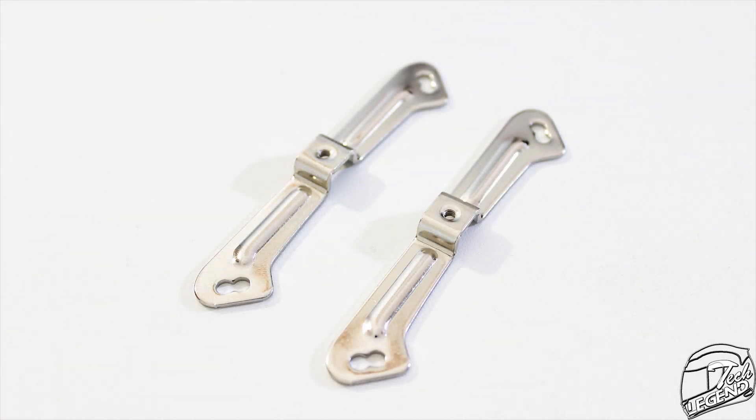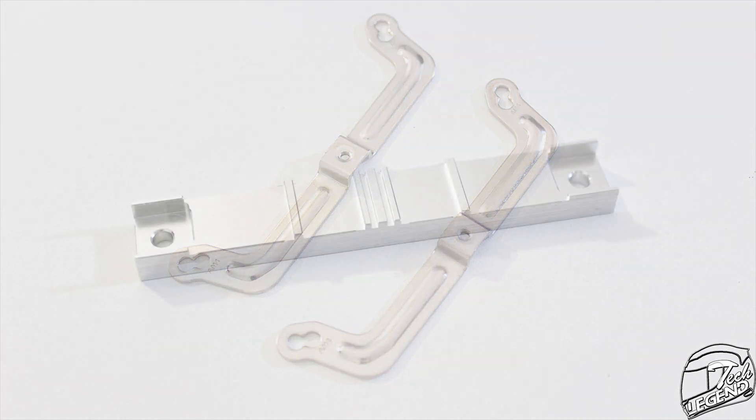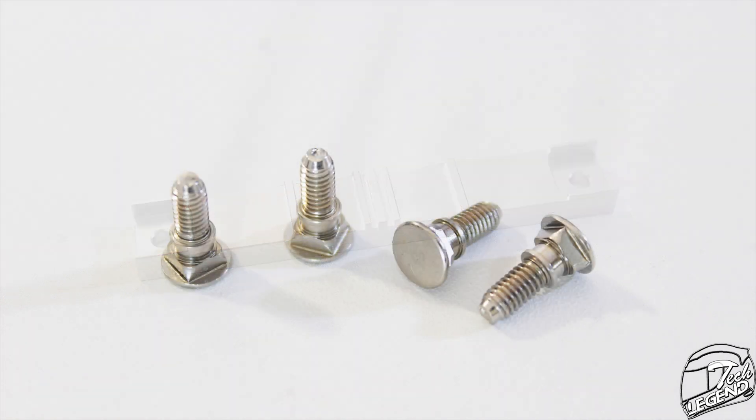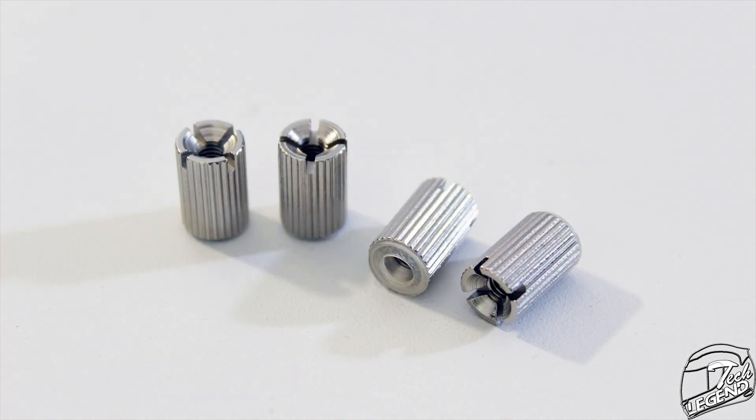Then there are the components of the mounting system, which include a set of brackets for both the Intel and AMD platforms, a solid metallic main mounting beam, studs, rubber grommets, spacers, and screws plus the obvious nuts.